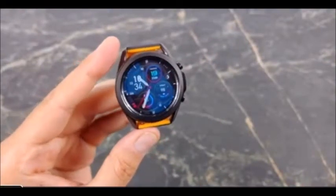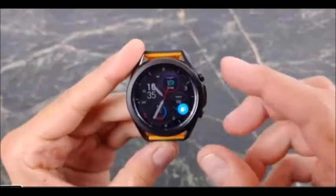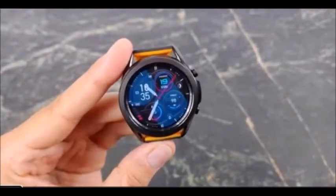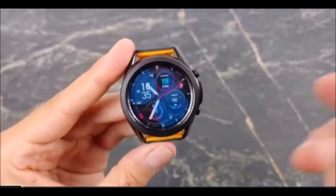The 5 ATM rating means that you can go for a swim. IP68 has you covered with dust as well. And with that military spec durability, this is a watch that's going to be able to take a beating — you can take it for a swim, into extreme temperatures, and be good to go.